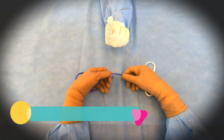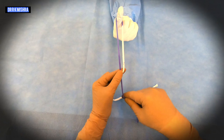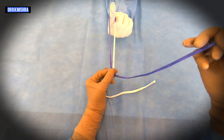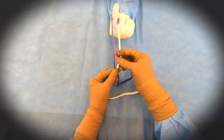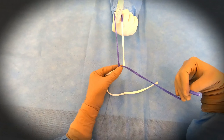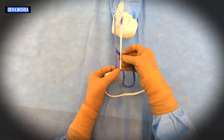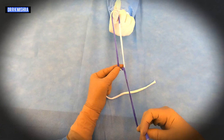You will ask the assistant for the finger and put the shorter over the longer, and then two hitches will be taken first. This is the first hitch, followed by the second hitch. So two hitches will be taken first.